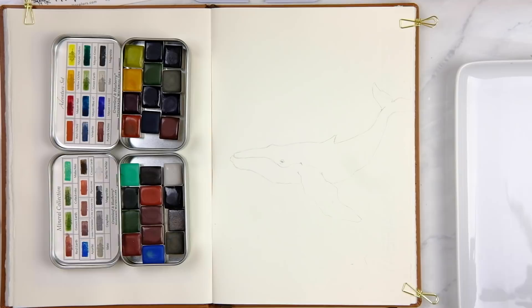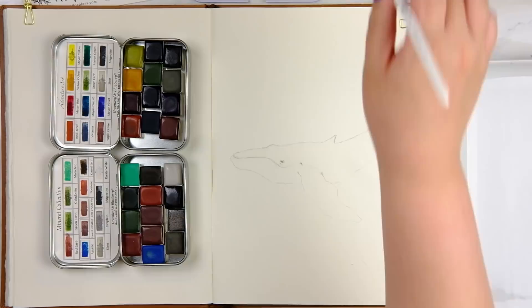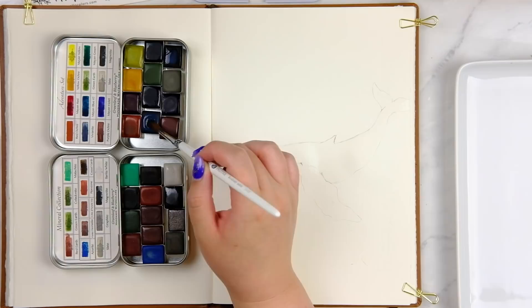Hi everyone, it's Jan from JanPlantThings. Today I'm doing something a little bit different because a few of you have requested a slowed-down paint-with-me video. The review I did for the green leaf and blueberry paints was okay, but it probably didn't display what they could be used for in a more useful way. So what I'm doing now is painting a whale.